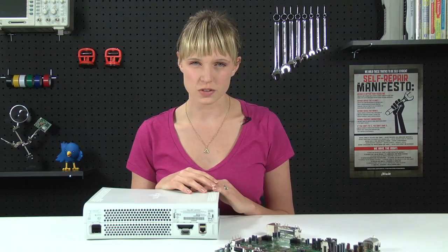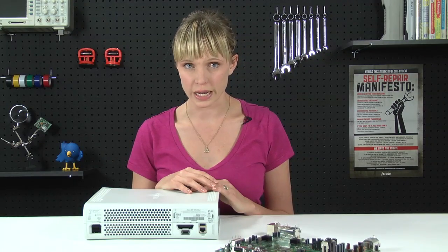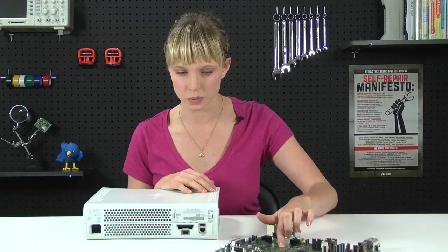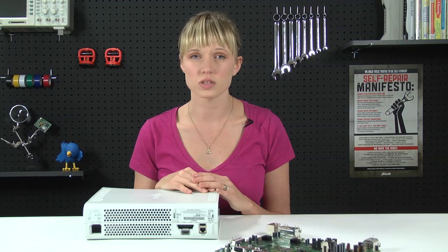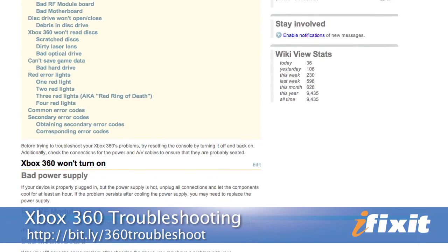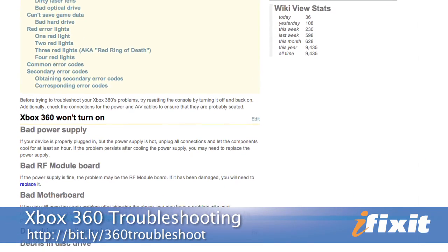By far, the most common reason for getting the Red Ring of Death is overheating, which causes the breakdown of the solder that holds the CPU and the GPU in place. So we've created a kit that includes all the parts and tools you'll need to fix this problem. However, you'll want to check the troubleshooting page on our site to make sure that our kit will fix your Red Ring of Death problem.